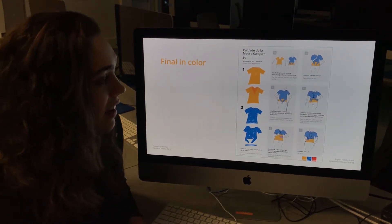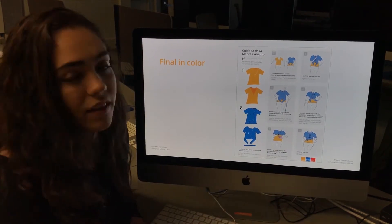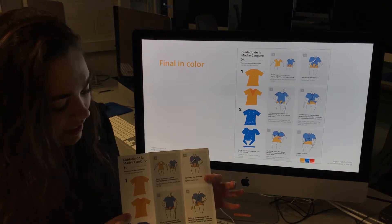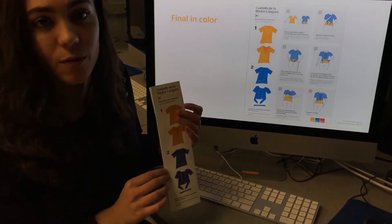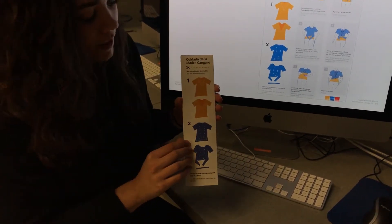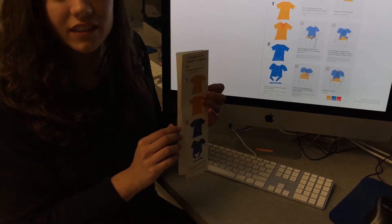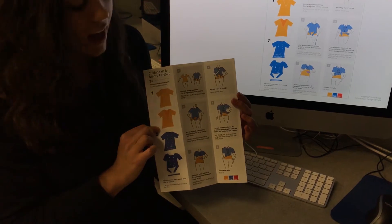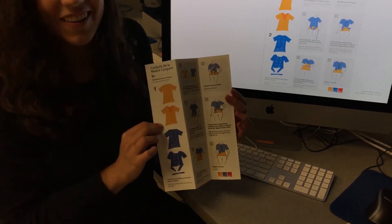This is my final in color. As you can see, these two lines here represent the fold marks — it folds like an accordion. My reasoning behind this was so you would get the first two steps, because not only does her design include making two t-shirts, but I also wanted to show how you put it on and how you wear it.